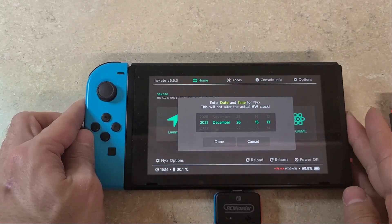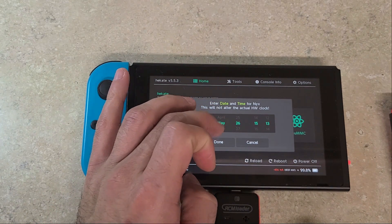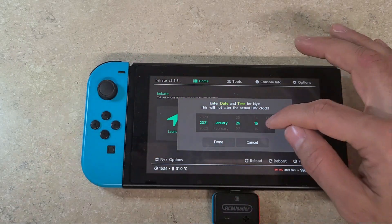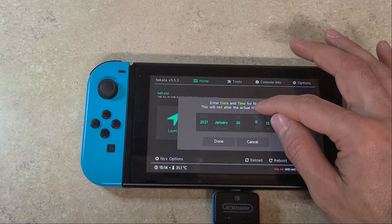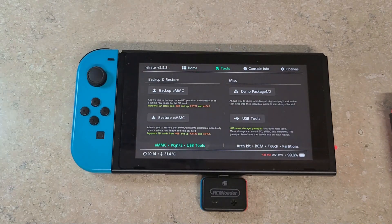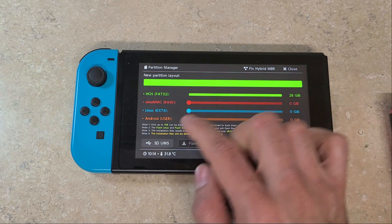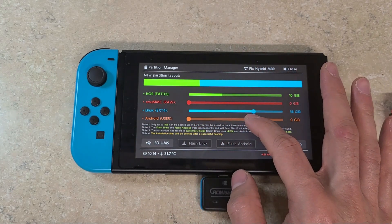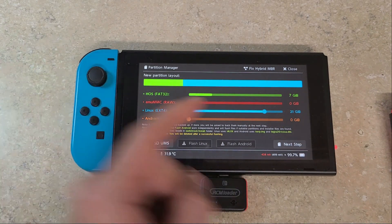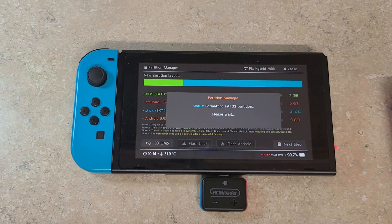Now that you've booted into Hekate, go ahead and set the date and press Done. Once the date is set, push OK. Then go to the Tools menu, go down to RCM, then go to Partition SD Card, and click OK. Go to the Linux partition slider and slide it all the way over until the top HOS partition is about 7GB. Once there, push the Next Step button, select Start, and wait for that to finish. Once done, press OK.